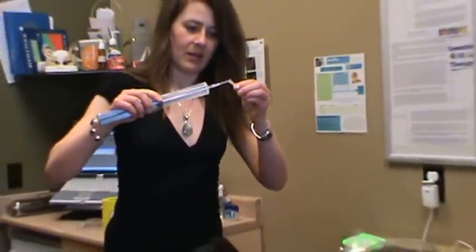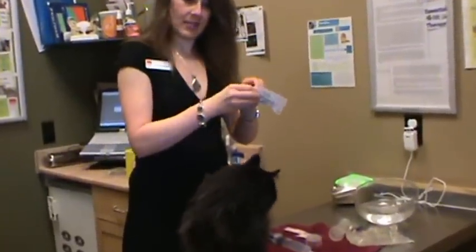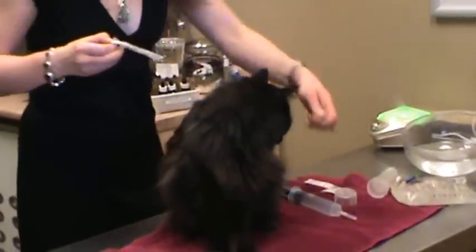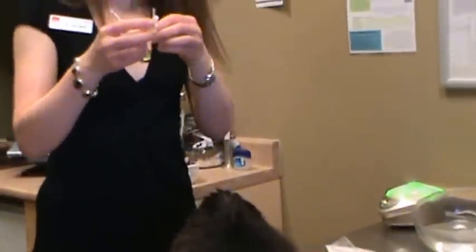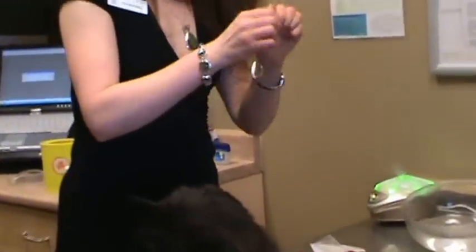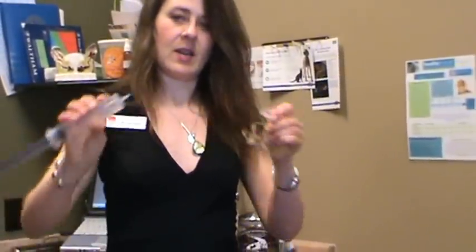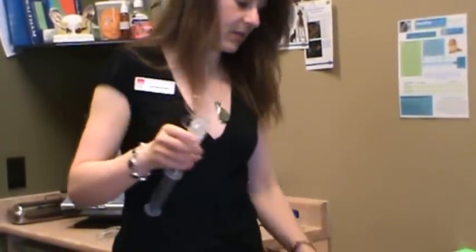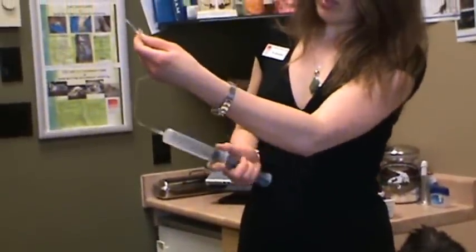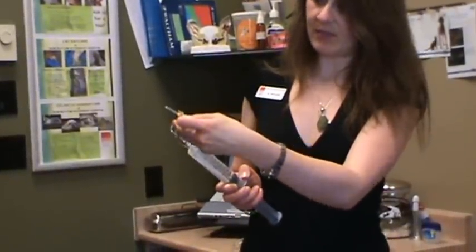Then I like to put the cap back on, and then I grab my subcutaneous fluid administrator — this butterfly catheter — and it helps administer the fluid a lot better. I take the butterfly catheter out of its package, undo the top, and then I insert the butterfly catheter onto the syringe where we're giving fluid, so you take off that needle and put on the butterfly catheter needle hub. Then I like to release the air bubbles by depressing the syringe a little bit so that all of the air in the line is gone and I have 100% fluid in my line.